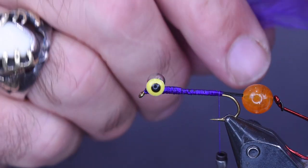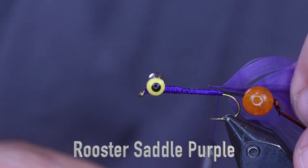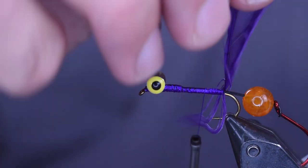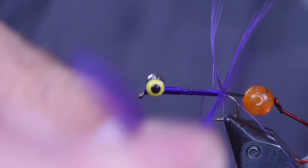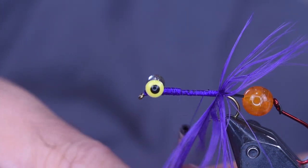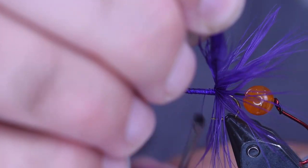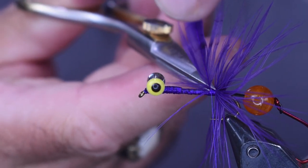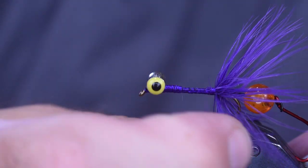The next piece of material I'm going to put on is a piece of purple strung rooster saddle. I pulled all the fluff off and got it down to where I have a tie-in point. I'm just going to tie that in there and palmer it around a couple of times. I want those fibers facing backwards as I wrap them — just going to create a little bit of color at the back of the fly with nice tight wraps. Make sure all my fibers are pointing backwards the way I want them.